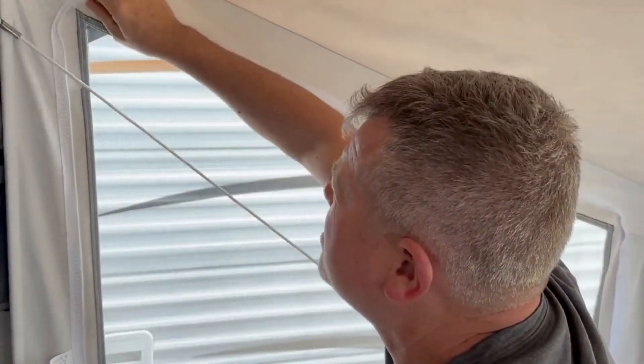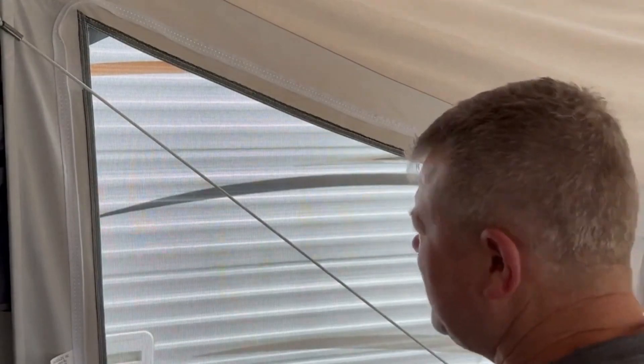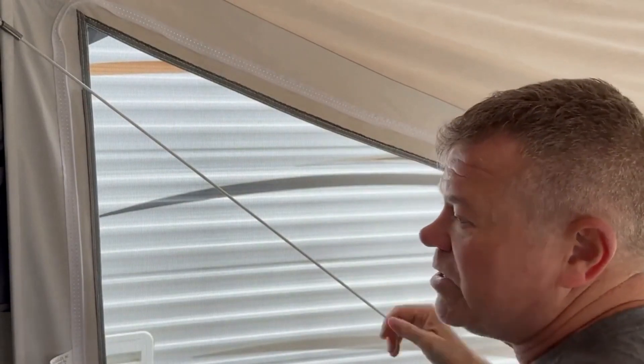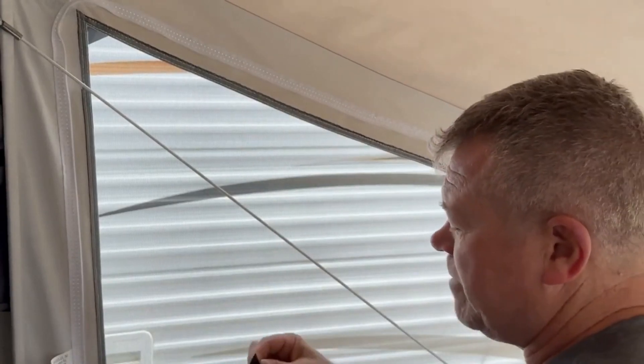Plus it is out of the way for the zipper too. So you can zip this up and keep the window inserts in, and on ours you have a zip-out for the screen as well, and it doesn't get in the way of that, so you can still safely get out of the camper that way.